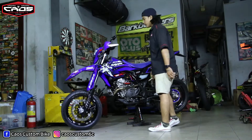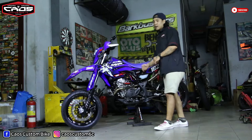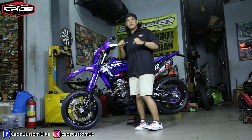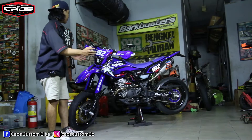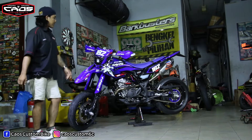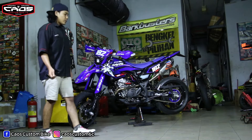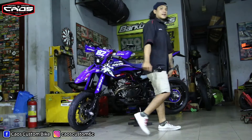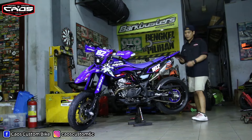Setelah dicoba tes tadi, walaupun menggunakan velg lebar depan belakang, tapi handlingnya tetap stabil bosku. Beberapa bodinya sudah ada yang diganti juga. Lampu depan menggunakan lampu tembak light, terus lampu belakang menggunakan 3 in 1, biar lebih sporty bosku.